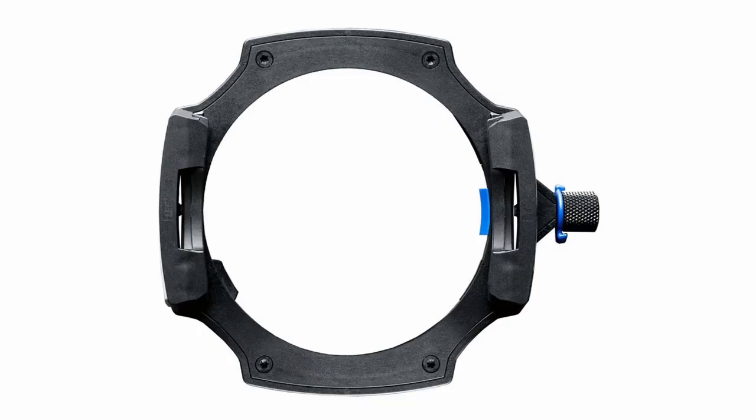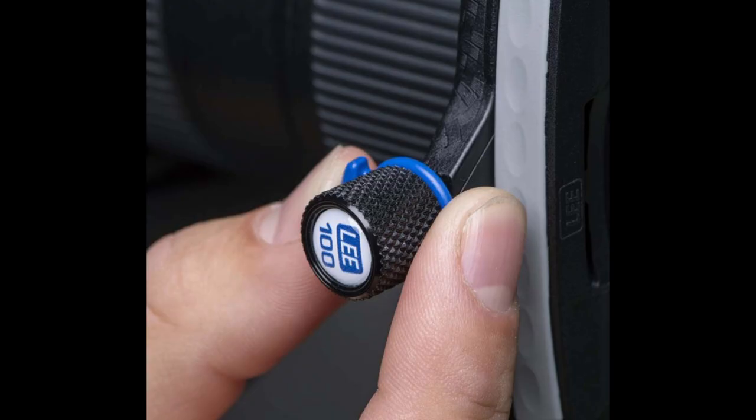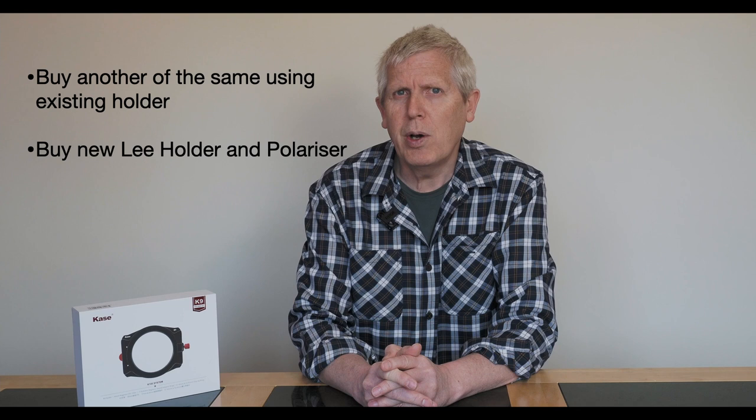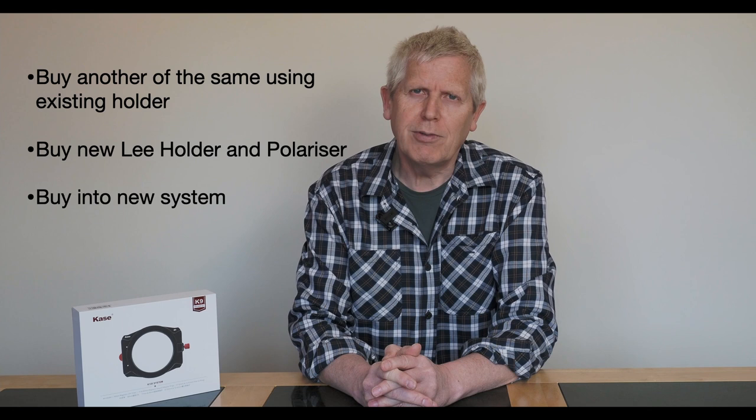Some of these issues have been resolved by Lee with their latest system holder. There's now a locking mechanism and the polariser no longer requires an additional adapter — it just clips onto the main holder, but it still fastens to the very front. Unfortunately the older polariser, which is still available, isn't compatible with the new holder. So when I broke my old Lee polariser, I had three choices: either buy the same Lee polariser and use it on the existing holder, move onto the newer Lee filter holder and buy the new polariser as well, or buy into a completely new system — which is what I did.